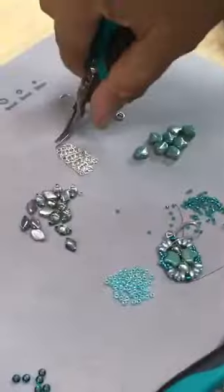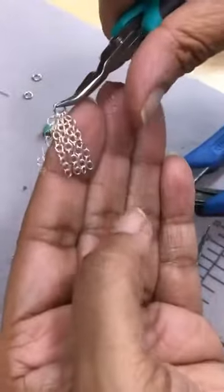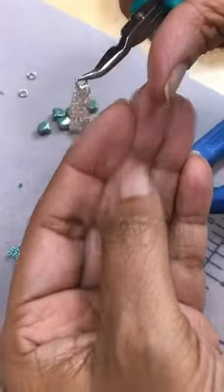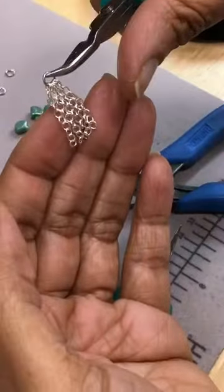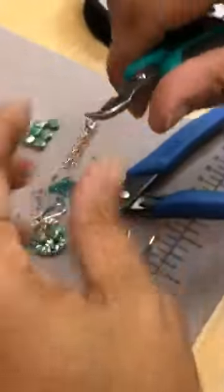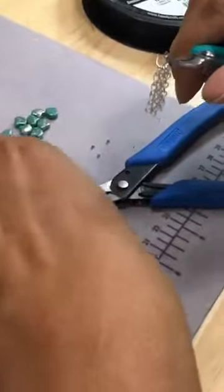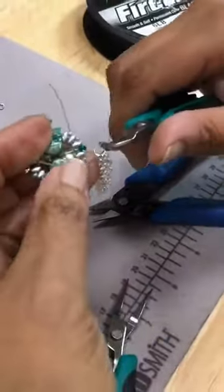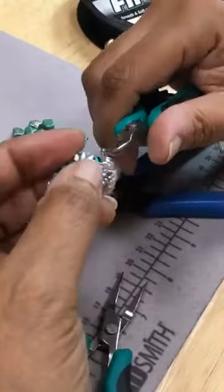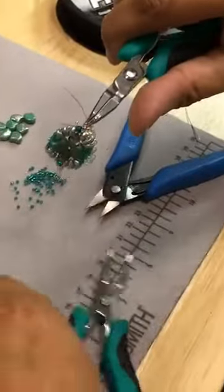And earlier I took my other jump ring and added my five little links of chain — they're about an inch long. This has become like one of my little favorite things to do when I hang off earrings. So we're just going to open this guy back up and put him through the bottom size 8 and close him back up.